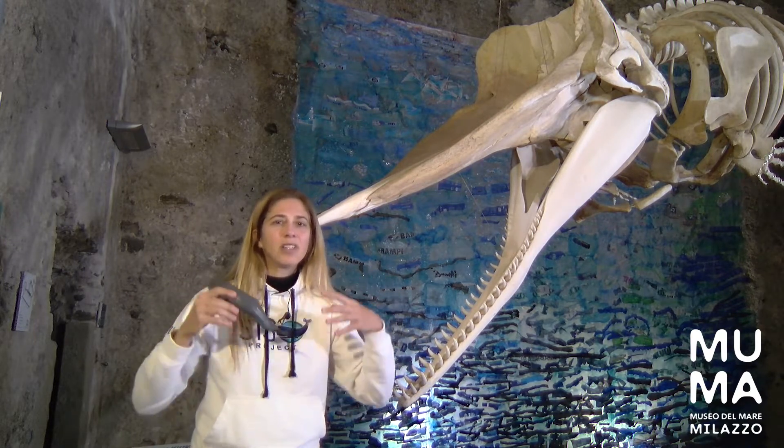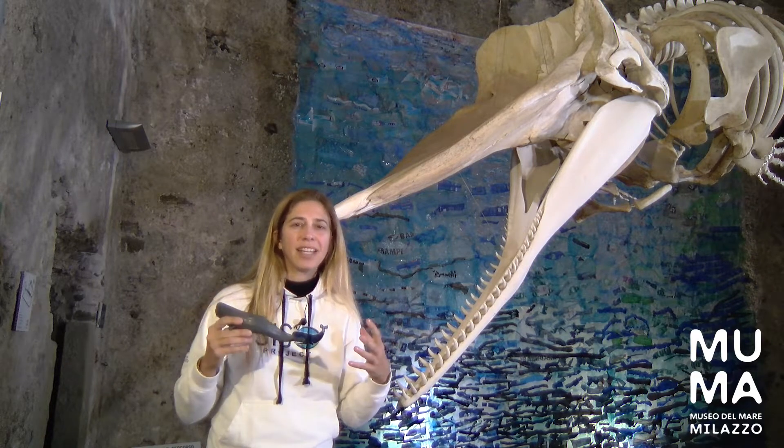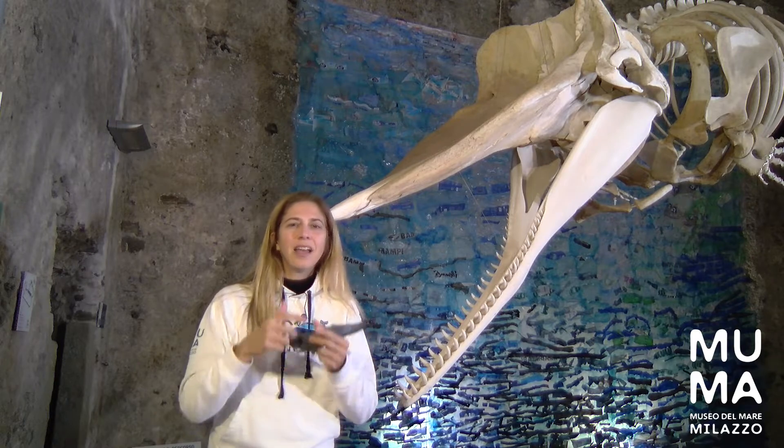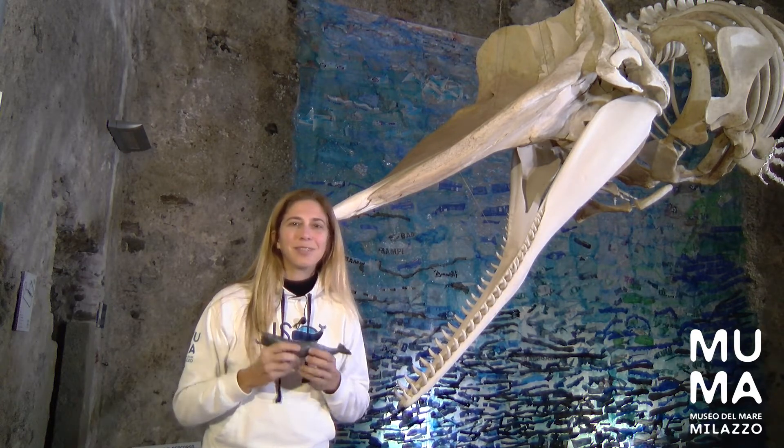So sperm whales have this amazing head — it's one third of their body size, filled with this amazing substance, this spermaceti, which helps them orient themselves in the sea, communicate between each other, and also hunt for their prey. It's really amazing.